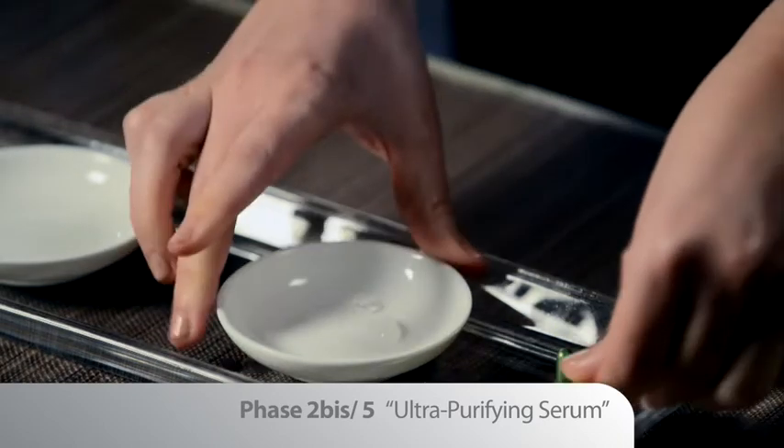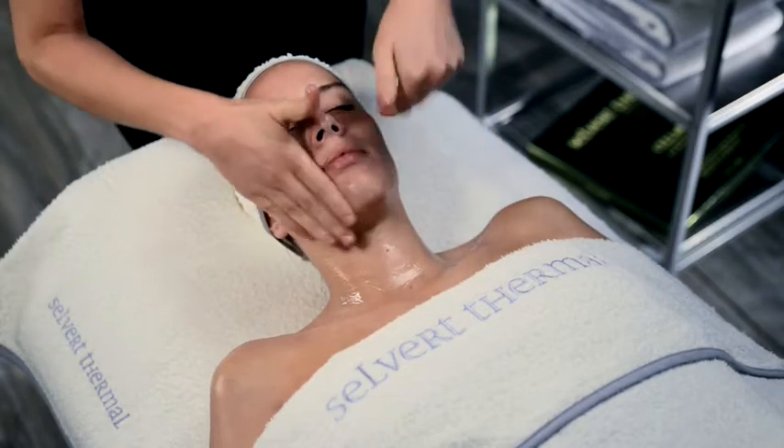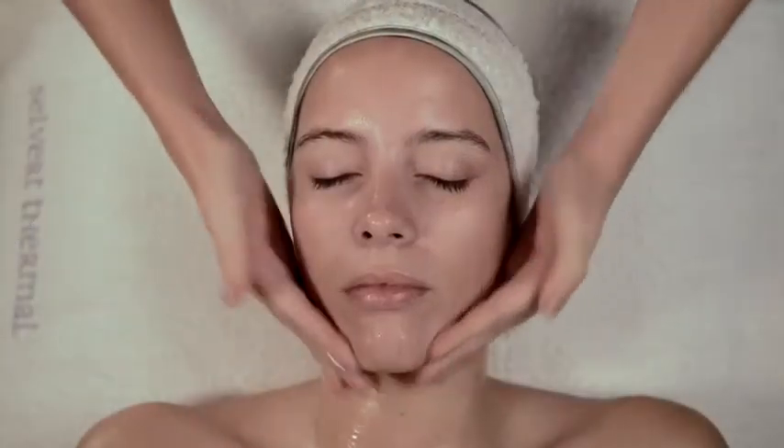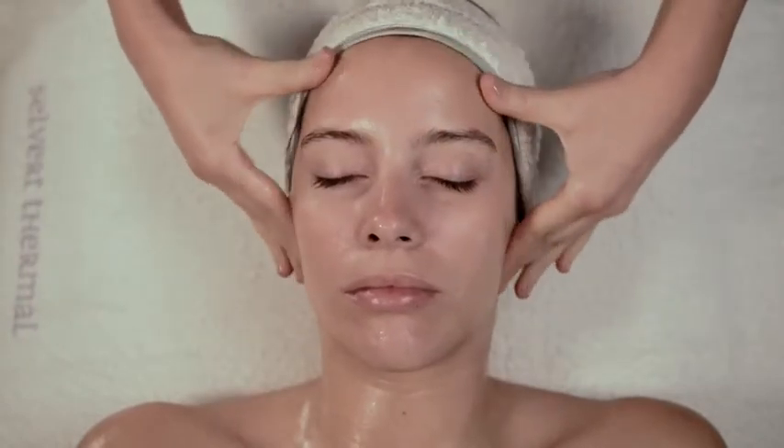Take just half of the content and apply it to the décolleté, neck, and face using manual lymphatic drainage movements. After the massage,